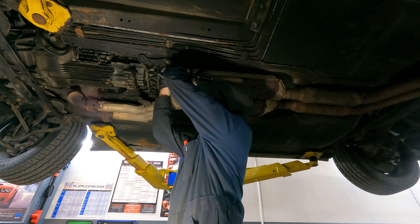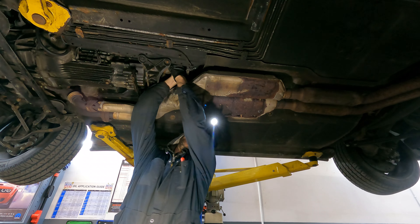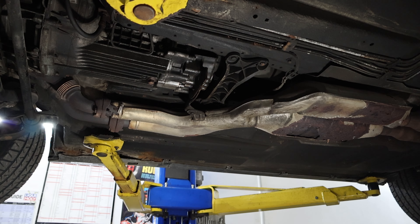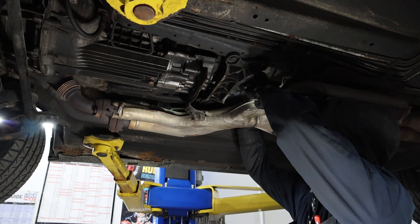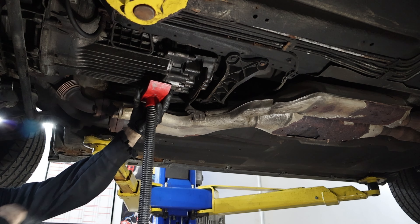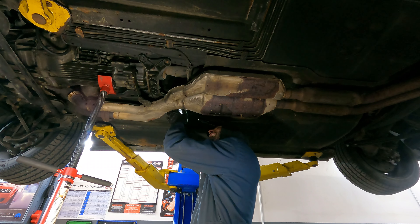Now on to the transmission bushings. These are held onto the transmission with two 13mm nuts, held onto the mount with two more 13mm nuts, and the mount is held onto the chassis by four 13mm bolts. They're a little bit tight in here — ideally I would like to take the exhaust out or at least down. But when working on an old car like this I try not to touch things if I can, because every bolt you touch is a chance for another broken bolt or something to go wrong. So I'll work around it and get the job done somehow.